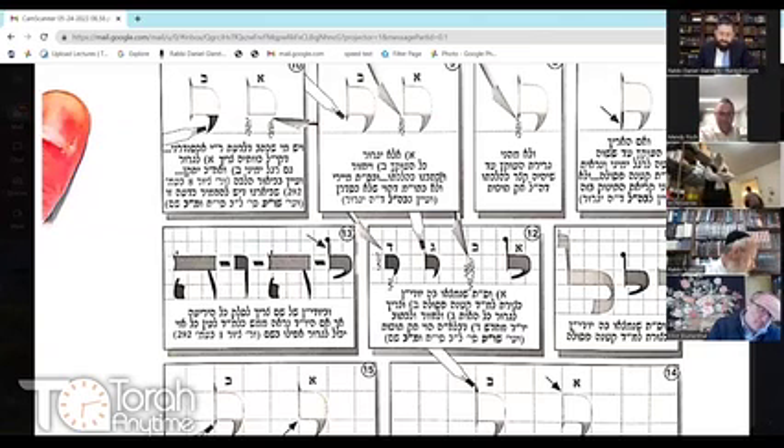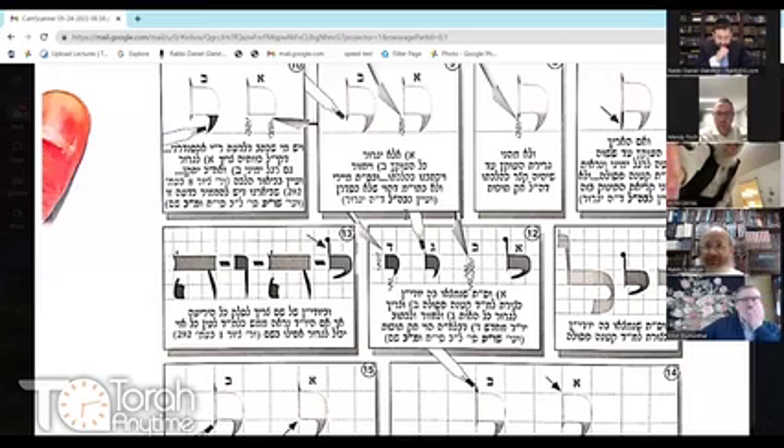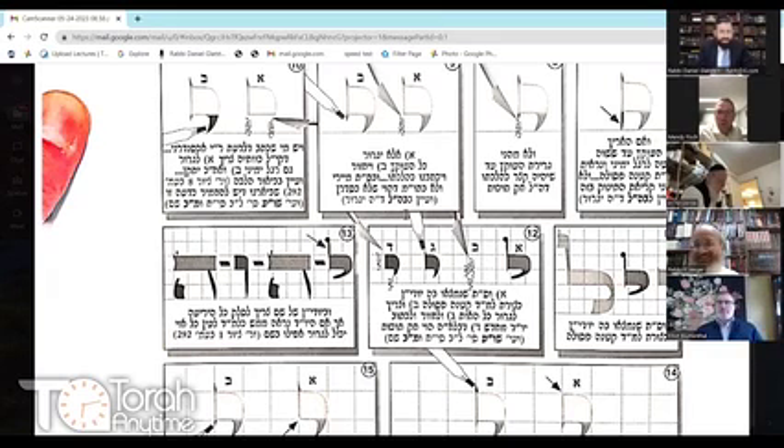What if you made the Yud of Yud-Kei-Vav-Kei — Hashem's name — into a lamed? You can't scrape the Yud because you'd be mochek Hashem's name. According to Mishnah Sofirim, you would have to remove the entire yeriah — the whole sheet from one stitching to the other — and rewrite it. There's no eitzah to fix this, because you cannot erase Hashem's name. However, if it's a lamed, then perhaps it was never actually Hashem's name to begin with.